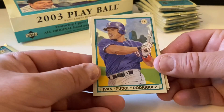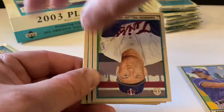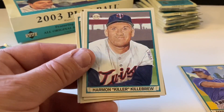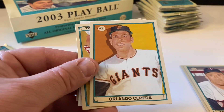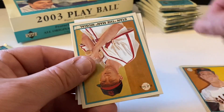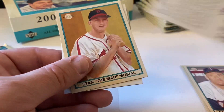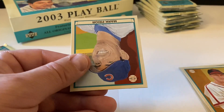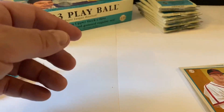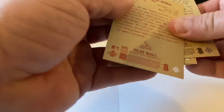Pretty cool so far - see what else we can find. Ivan 'Pudge' Rodriguez - hall of famer - Harmon Killebrew, another hall of famer. Orlando Cepeda, another hall of famer from the Giants. Stan the Man Musial. Spacer, Mark Prior is the mini. Stan the Man is the red.